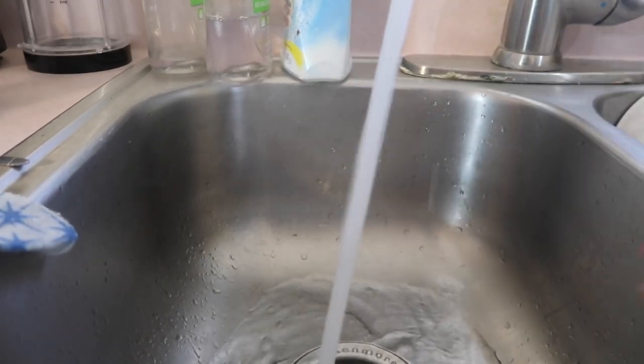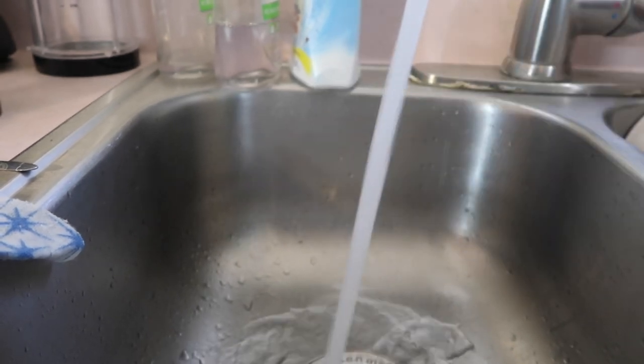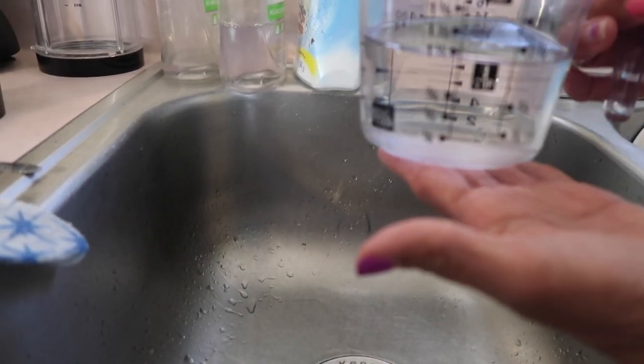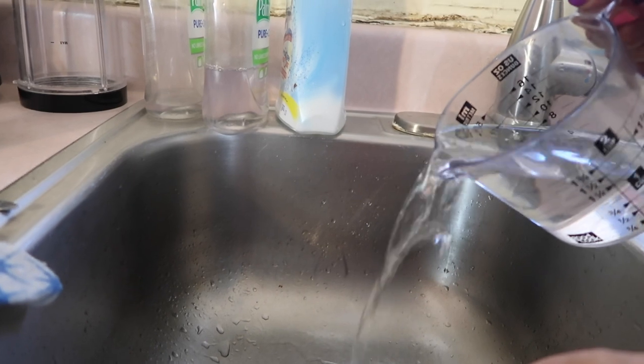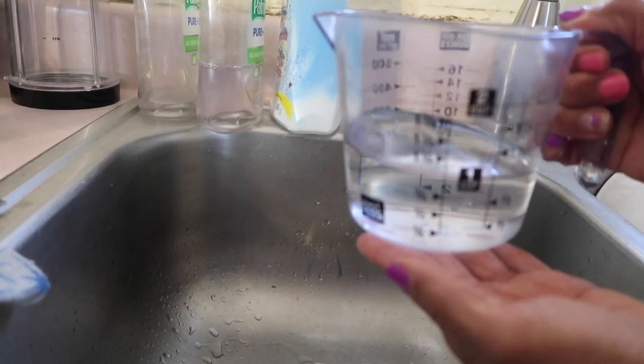I'm going to need some warm water for the bread, so let's measure. The water is hot enough that I can touch it, but I don't want to leave my finger under there to get it scalded. So we need one cup — this looks like a cup.